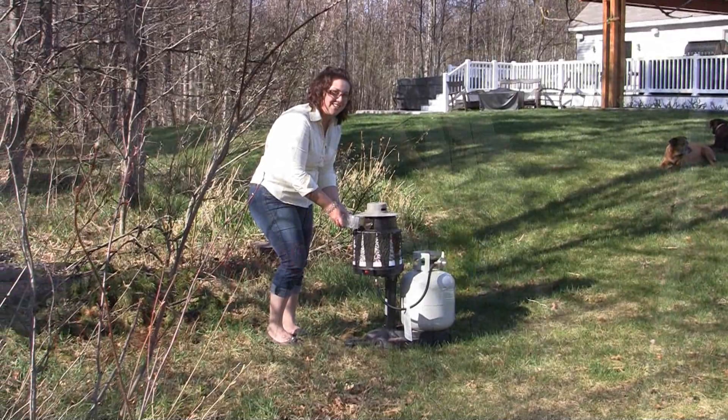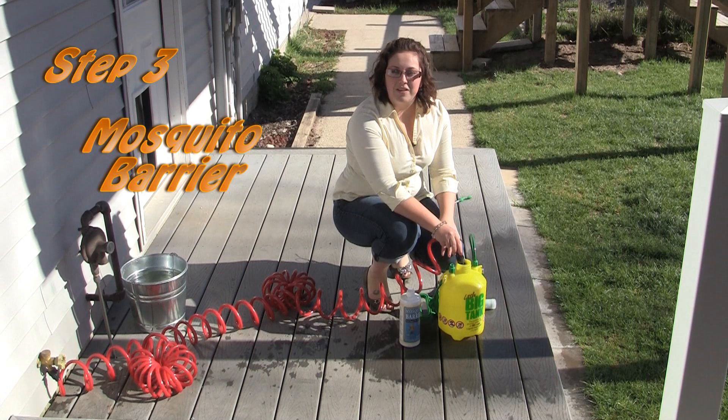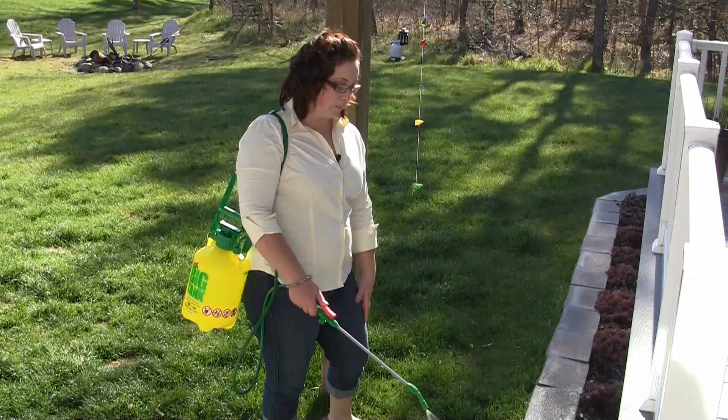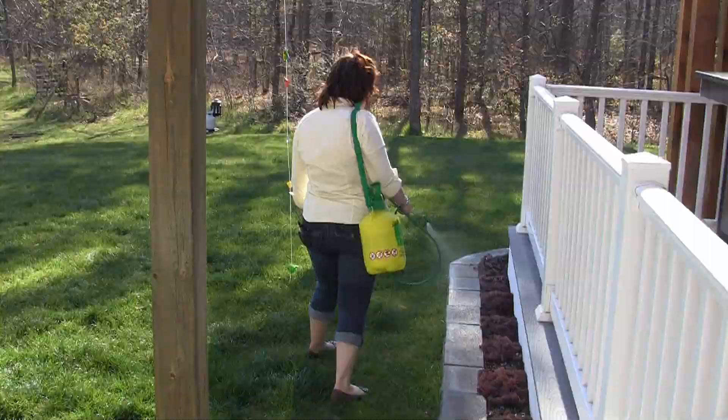We just added our mosquito barrier to our little big tank and we're filling up with water now so we can show you step three of the four step process — applying mosquito barrier to create a barrier to keep those mosquitoes out of your yard. You're going to want to spray around the perimeter of your patio or deck area where you most commonly hang out, and also around the perimeter of your yard because remember we're creating a barrier to keep those mosquitoes out.